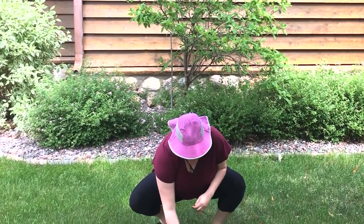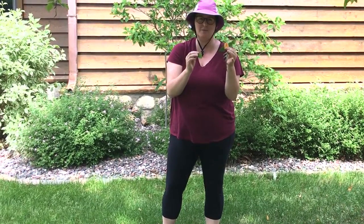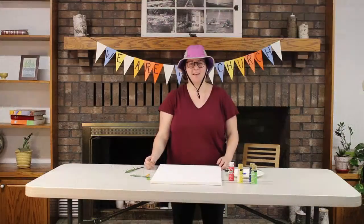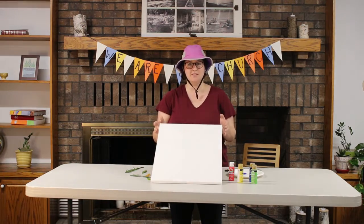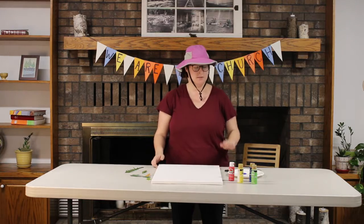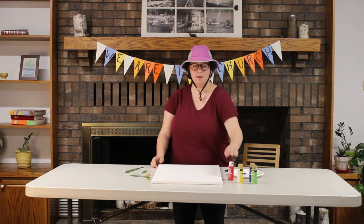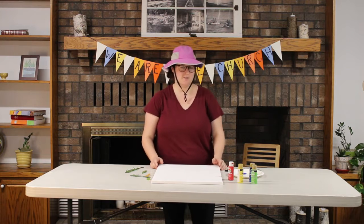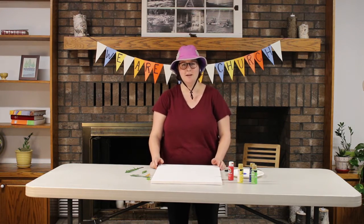I have four right in front of me, all different shapes and sizes, that I'm going to use. We'll bring those inside and start painting with them. You're also going to need a piece of paper, or if you have some canvas at home use that too, some paintbrushes, and some paint. We're going to be doing some leaf art!